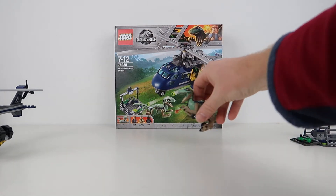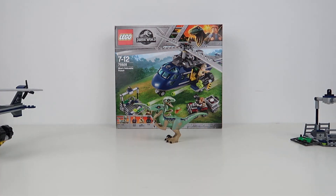Moving on to Blue, who is obviously the star of the show. If you don't have any LEGO dinosaurs in your collection, this is a good one to start with. The raptor print is really, really good. He's one of the stars of the movie because he's got something special about his DNA. He's also Owen's friend — or let's say acquaintance, because they were working together and had each other's respect.